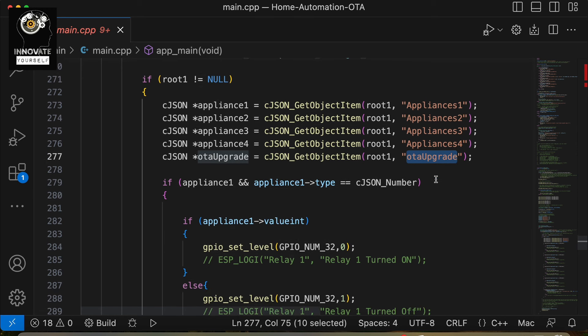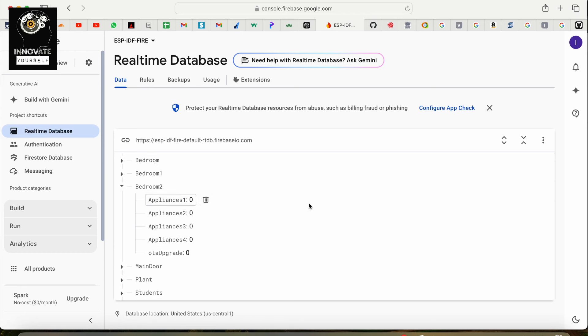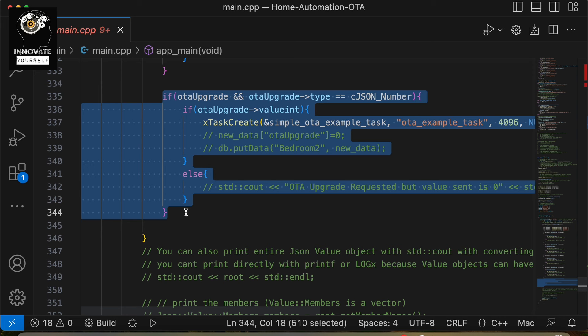Let me go to the Firebase account — the Firebase real-time database — so I can show you where exactly I have this. You can see this is my Firebase real-time database, which I have already linked to my ESP32 code. In there we have four parameters: appliances one, appliances two, appliances three, appliances four, and along with that there is one new parameter — OTA upgrade. Whenever I put a value of one here, the device will receive it and accordingly start the upgrade process.